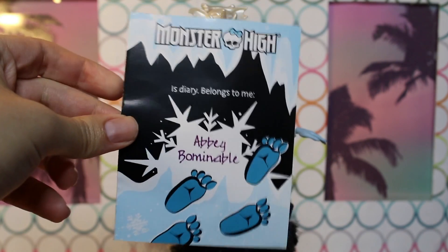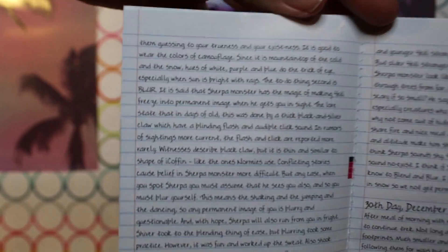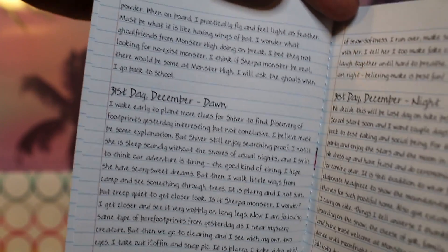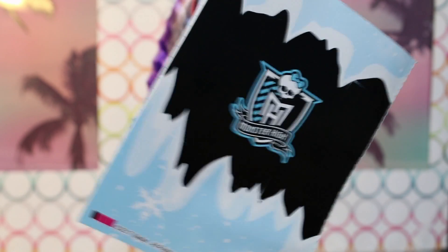And another blast from the past — she comes with a diary. It's crazy because it's like one of the legit ones that comes with full pages of writing. And it's fully in English — a little story. It's been a minute since we've seen that. I wonder what made them come back to this at all. It's like the adult collector situation — I think all the collectors dolls have had one. Diaries are back, at least for adult collector releases.